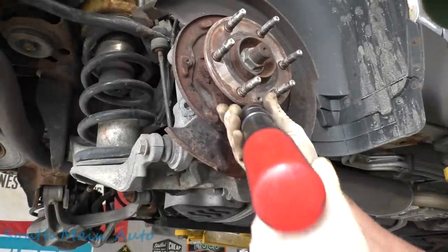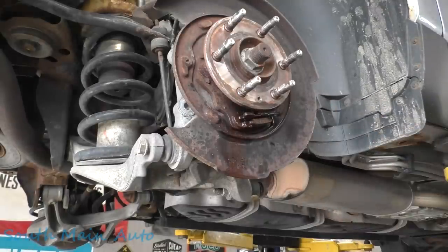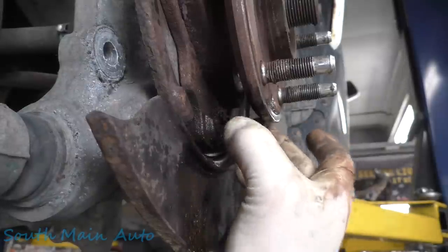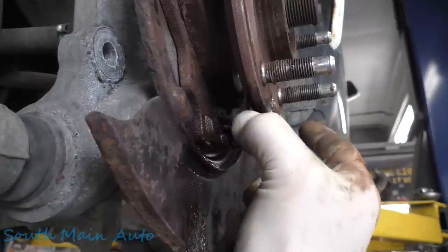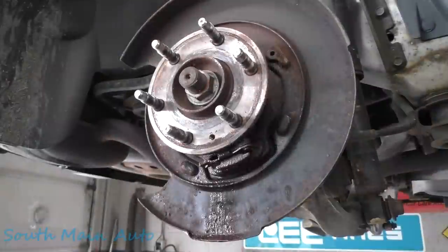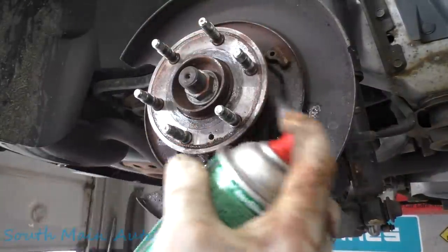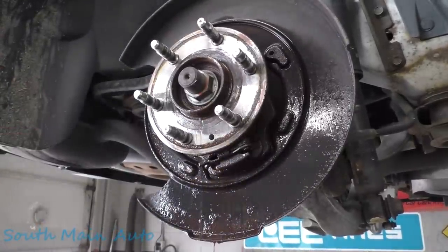All we're doing with the air hammer is essentially just vibrating it. This vibrates the rust out. So you see how we got that freed up now — that baby moves back and forth. I don't know what you guys can see up in there, but let's blow all the rusting crap out of it and then get that cleaned out. Got some brake clean — let's get the initial blasting off and get a blow nozzle.